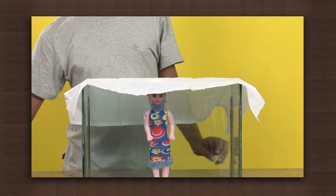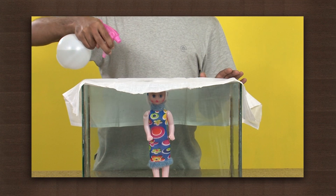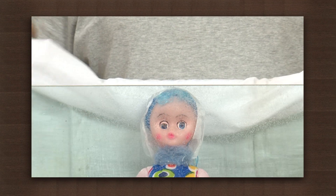Again spray water. Observe. The doll is now wet. This is because water seeps in through the cotton cloth.